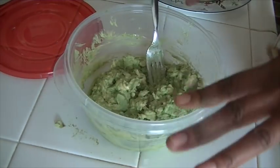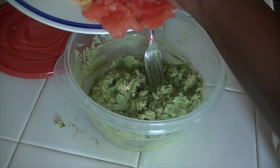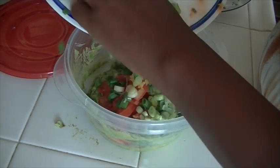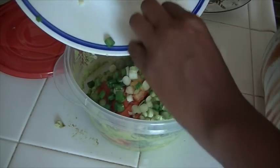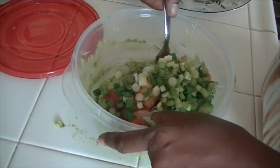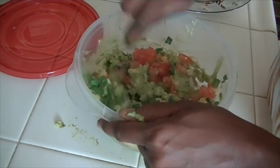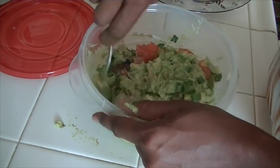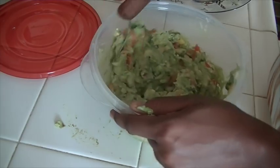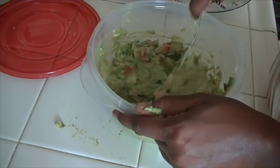That is how much avocado you get with four avocados. Now I'm going to add the tomatoes, the green chilies, the green onions, and cilantro — cilantro tastes really good in guacamole but I don't have any, so I'm just going to use what I have in the refrigerator. Go ahead and stir that around — it's already looking good. This is just quick and simple.